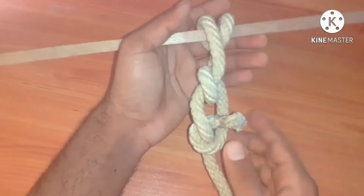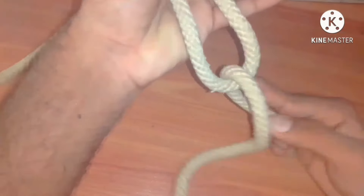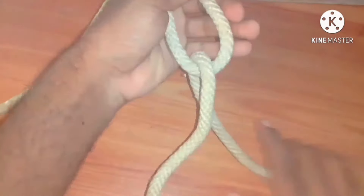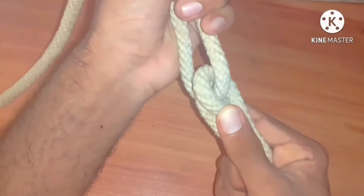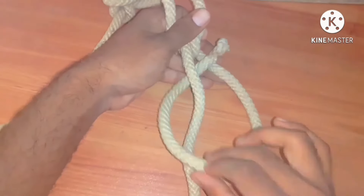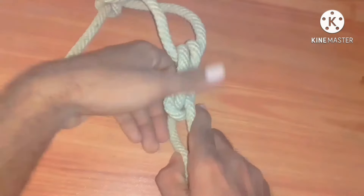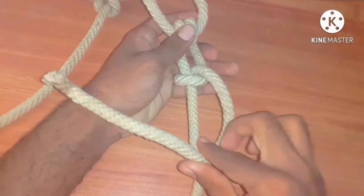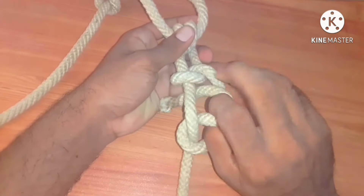It is the round turn and two half hitches. It can also be tied on a ring — in the same way: round turn, and two half hitches on the same line. As the name indicates, the name helps us to tie it easily: first round the rope, then turn, then two half hitches.